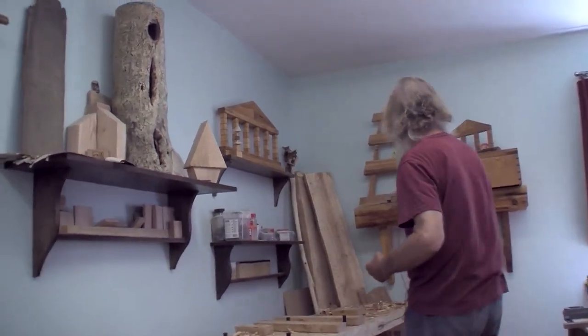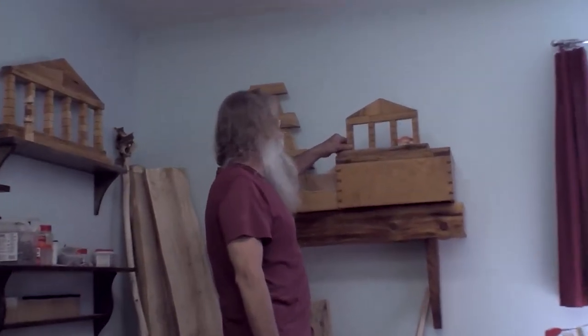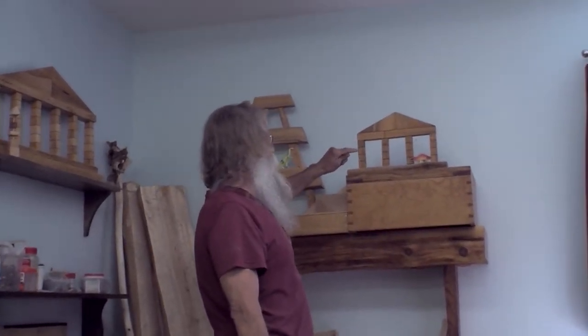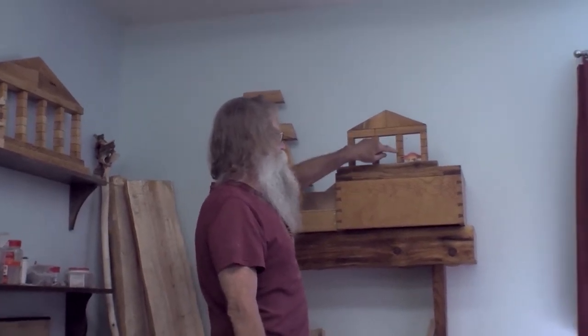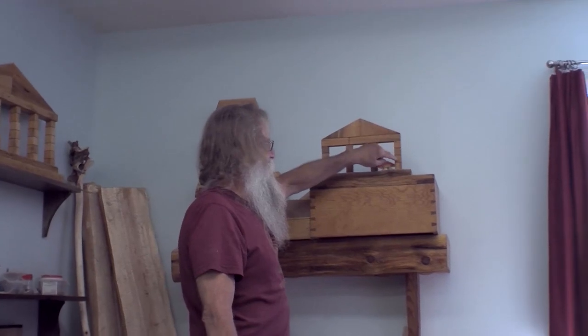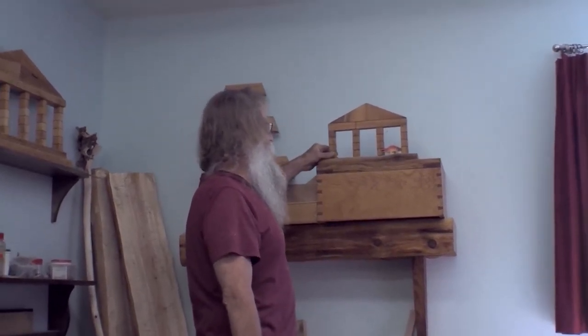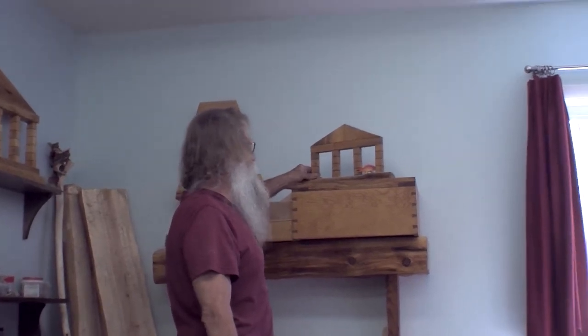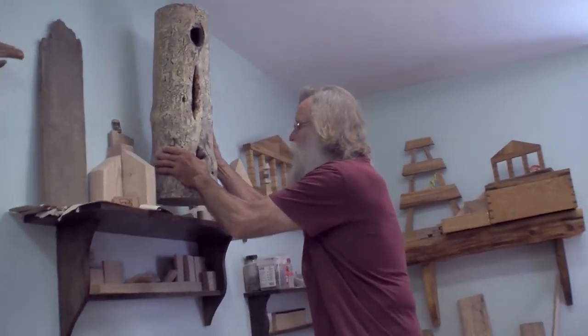What I ended up doing with the scraps is making little toys — made out of individual blocks, all cutoffs from pieces I'd already made. They were already dimensioned and I didn't want to throw them away. It wasn't that hard to just put them together like a kid playing with blocks, so I made a bunch of that stuff.